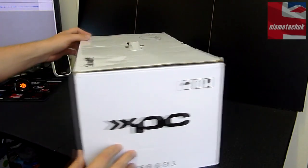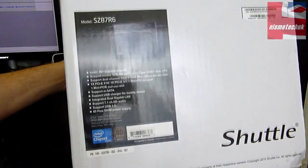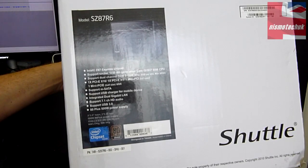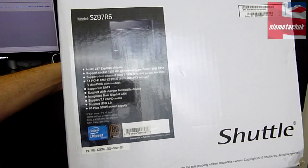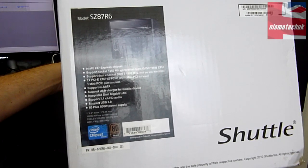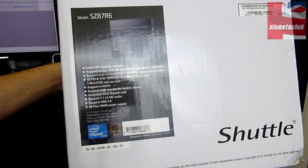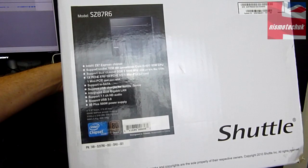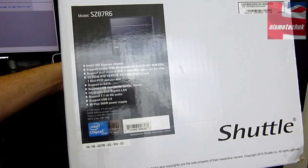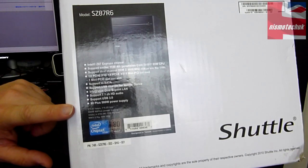Moving the box around, there's a little bit of branding throughout. Coming on to this part here are the main specifications. We've got the Intel Z87 Express chipset, socket support for LGA 1150 fourth-generation Core i3, i5, and i7 CPUs. Dual-channel DDR3 up to 1600MHz with a maximum of 32GB. One PCIe X16, a PCIe X1, and a mini PCI slot — full size and an additional half size. Support for mSATA, USB charging for mobile devices, dual gigabit LAN, 7.1 channel HD audio, USB 3.0, and an 80-plus Bronze 500W PSU. It also comes with two 3.5-inch bays and one 5.25-inch bay.